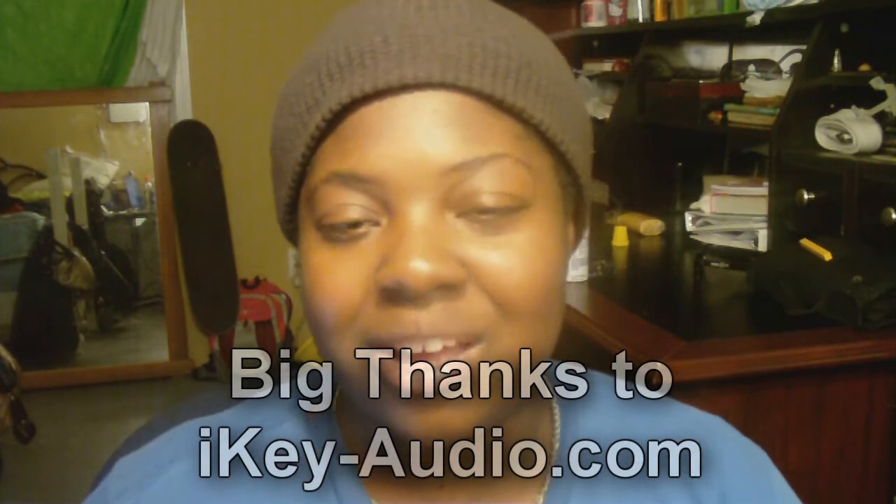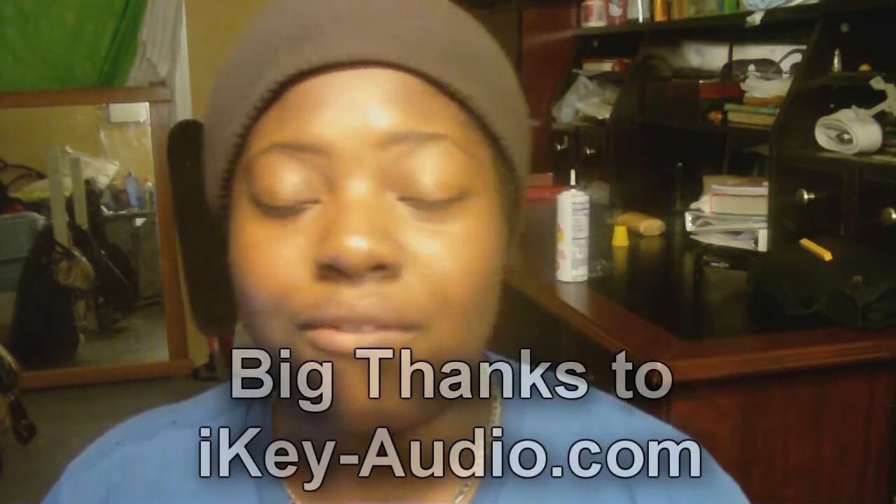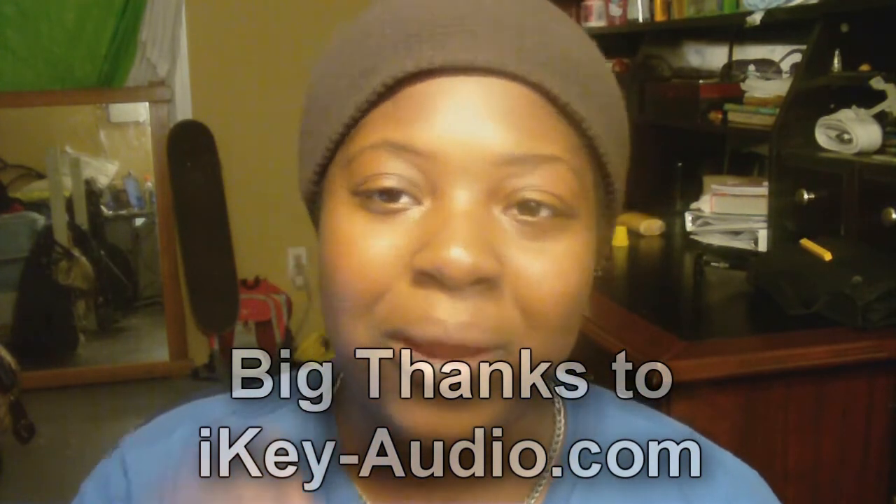So if anyone out there is looking for a good portable recorder to use on the go, I would definitely say go with the iKey Audio HDR7 — four and a half out of five. Thanks for watching, guys. Leave your comments, concerns, and feedback below, hit subscribe if you liked the video, thumbs up or down, and go check out ikey-audio.com. Big thanks to them for sending this product my way for review. See you all later — peace!